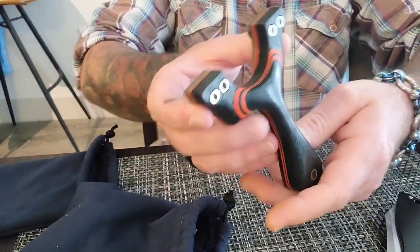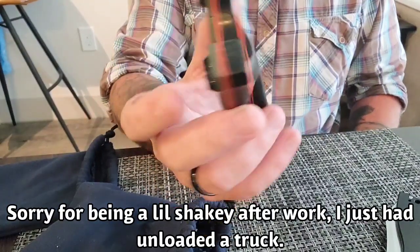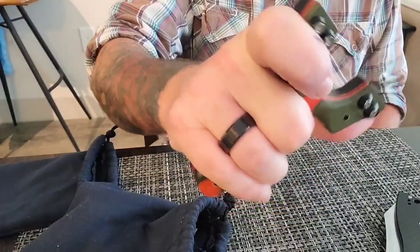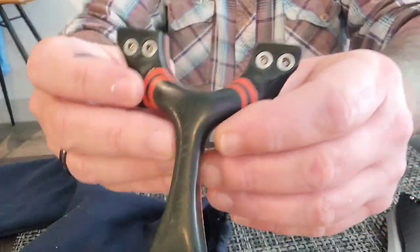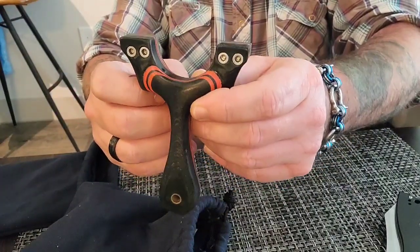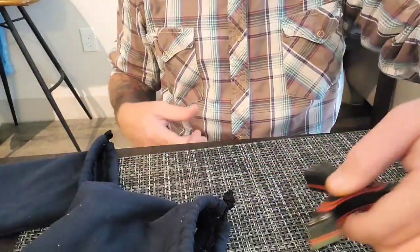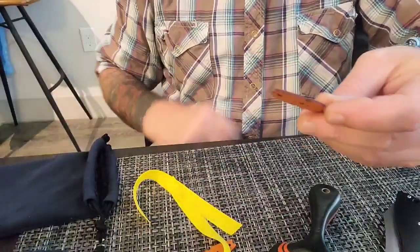Oh man. It's the PFX clipped version of it. And I can tell you right now, the PFX, as far as center-hold slingshots go — where the handle's in the center — is by far my favorite slingshot I've ever held. These things are just awesome. And he sent the same thing with this one, it looks like. A couple of pouches in it.